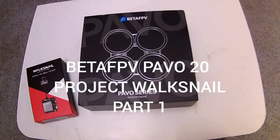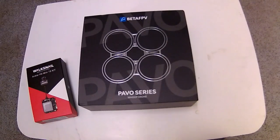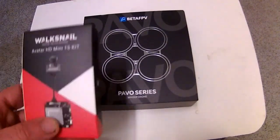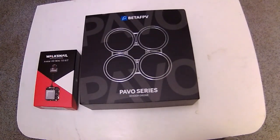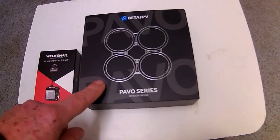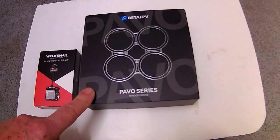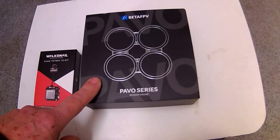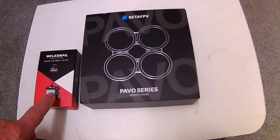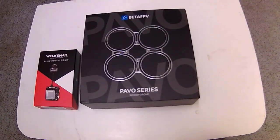Hi folks, I'm Cyclops FPV and today I'm going to be doing a build on the BetaFPV Pavo 90mm quadcopter, but a little bit different. I'm going to be putting a 1S Walksnail system into this quadcopter. This is only a 1S system, so on the flight board I'm going to have to re-pin the wires, because DJI — which is what this is for — is a 6-wire plug and this uses a 4-wire, but they're the same colours that I need to swap the plug out and connect it with.